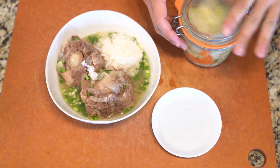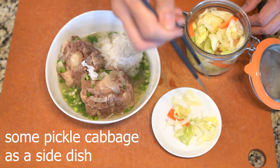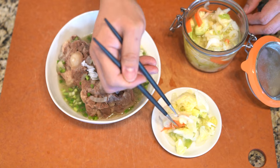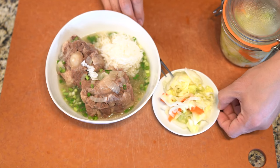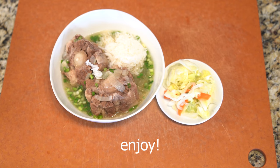I'm accompanying it with some pickled cabbage that I made in a previous episode to give it some acidity, which is a nice touch. I hope you like this episode — come back next week for another one and enjoy!